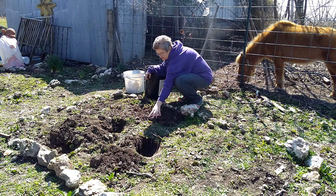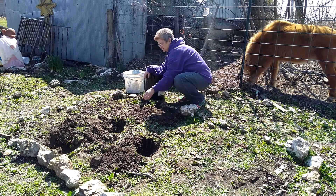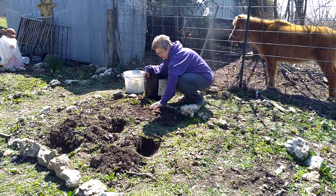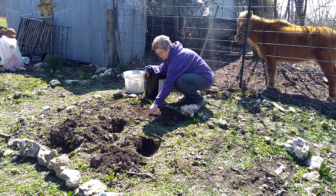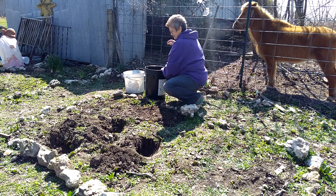Just cover it around — that's what you do, that's how I do it. Make sure the roots are good and buried. I know I should have dug this better but I didn't.